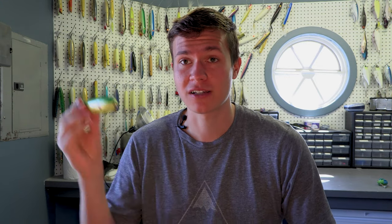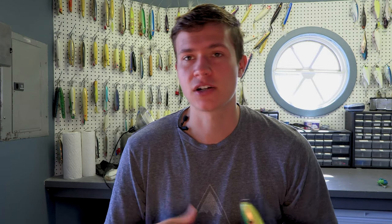One thing I've found is if you're working the spook normally and the bass are following it but won't hit, stopping it for a moment and then reeling really quickly across the surface will trigger those bass. They'll be following it, swirling, showing some interest — and then all of a sudden you speed up really fast and they think it's getting away. They just come out of nowhere and explode on it. Using spooks in many different ways is definitely a great way of catching bass that are more finicky.